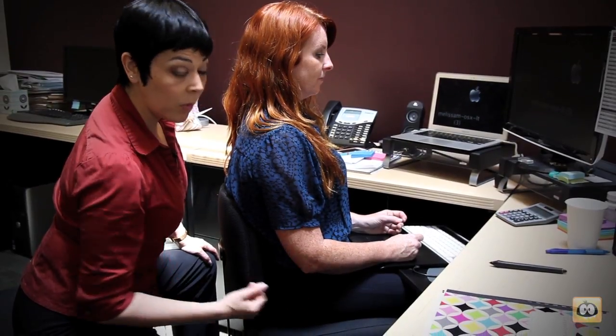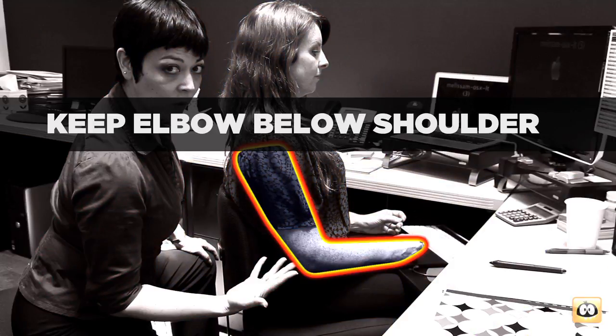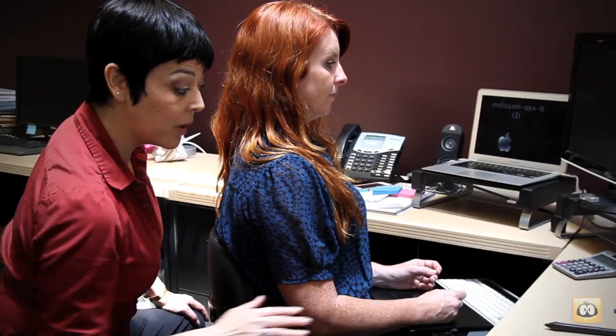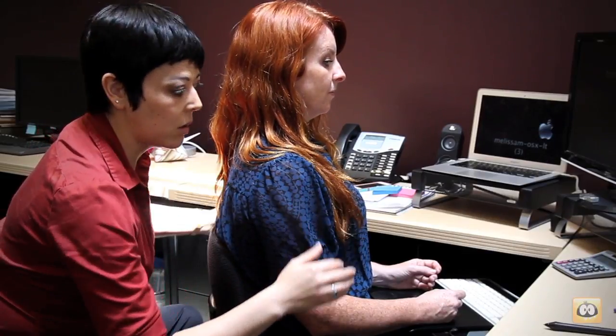You definitely want the elbow to be underneath the shoulder. That's one of the first things you're going to look for before you start to work. If your work makes you move away from that position, you're going to be in a non-neutral position and you're probably going to start slouching a little bit.